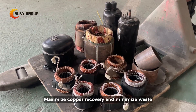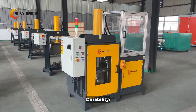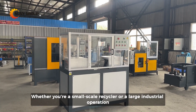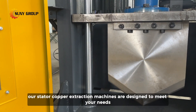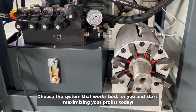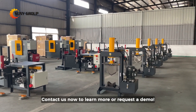Profitability — maximize copper recovery and minimize waste. Durability — built to withstand the toughest recycling environments. Whether you're a small-scale recycler or a large industrial operation, our stator copper extraction machines are designed to meet your needs. Choose the system that works best for you and start maximizing your profits today. Interested? Contact us now to learn more or request a demo.